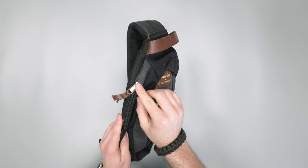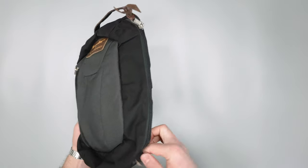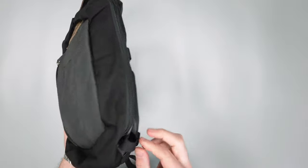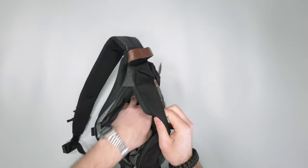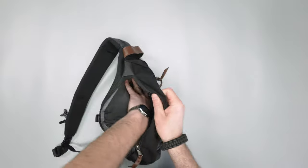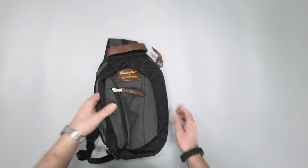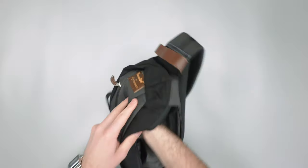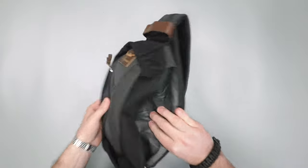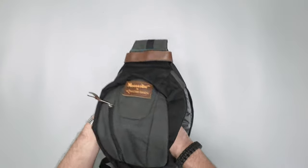There are two zipper garages at the top of these YKK zippers that get us into the main compartment of the sling. Opening it up, it's pretty much a giant pocket — you can just use it like a giant pocket if you want. There's extra fabric down here which forms an inner pocket, basically a bucket on the inside, giving you some separation. This pocket can grow or shrink depending on what you have inside.